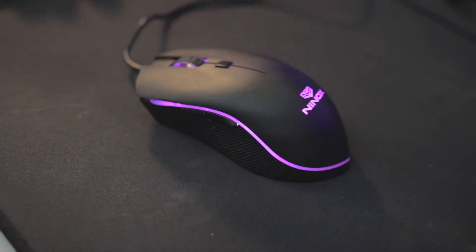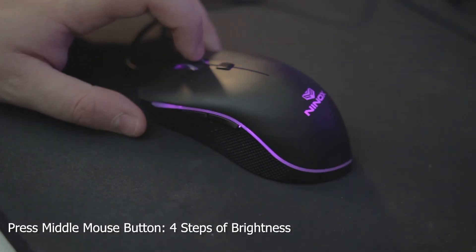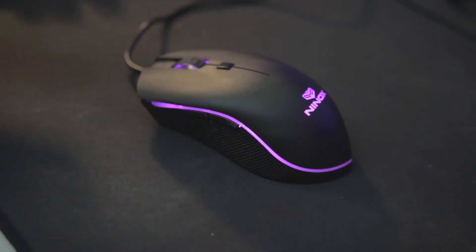You can also mess with the light settings. There are four brightness stages, and to adjust that, you use your middle mouse button: stage one, stage two, stage three, and stage four — and that's as bright as it goes.